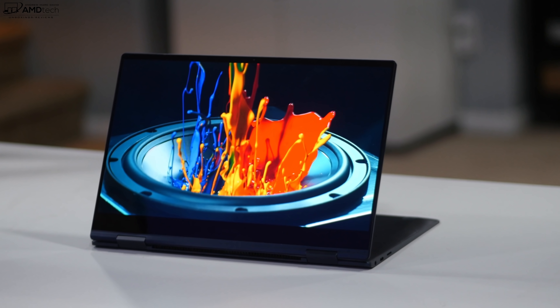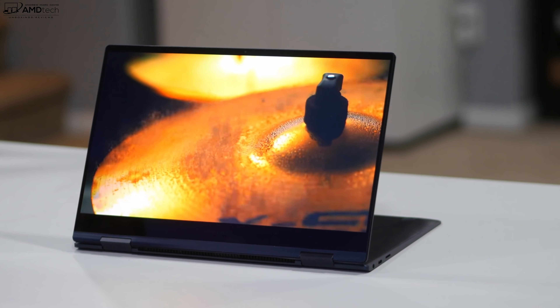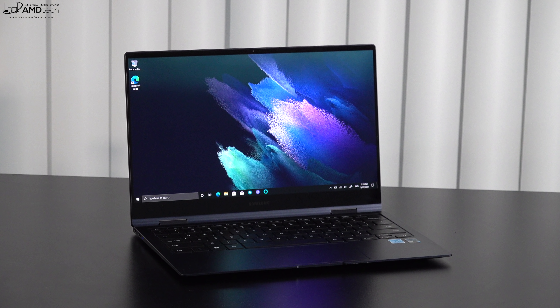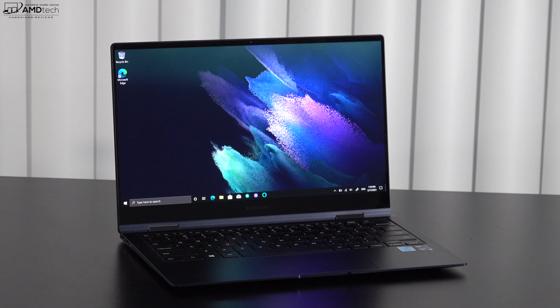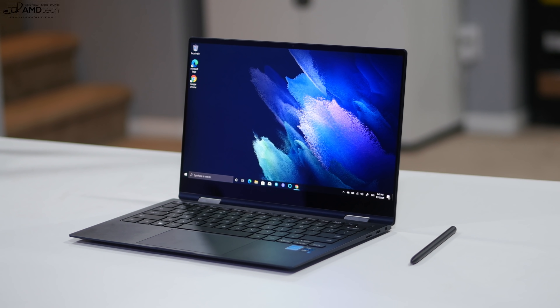Watching Netflix, Amazon, and YouTube is simply spectacular on this display. Some of you will need a larger display for video editing — you'll also want the bigger model since it has a numeric keypad. You'll get better pixels per inch on the 13.3-inch over the 15.6-inch.